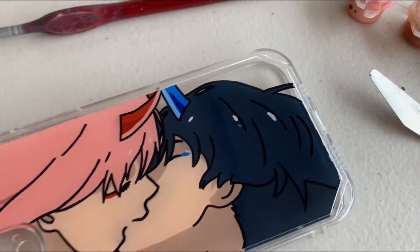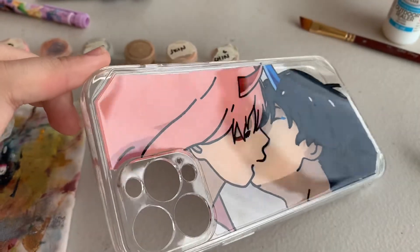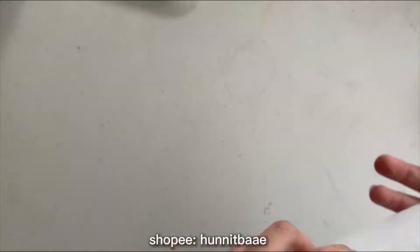Hello everyone, I'm back with a new video and I'll teach you how I made this anime phone case painting of Darling in the FranXX. By the way, this is a commission from my Shopee account.